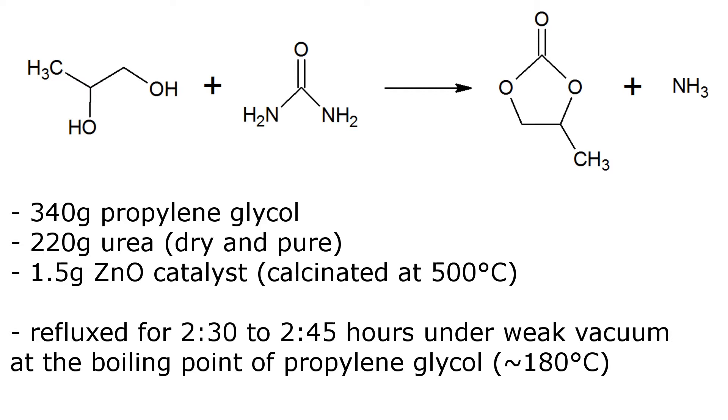All of this has to be refluxed for a specific time span. If you do it too short, you won't produce enough propylene carbonate. If you do it too long, it will be contaminated with polymerization of urea.